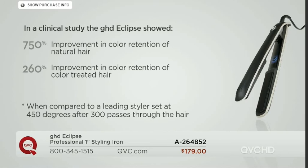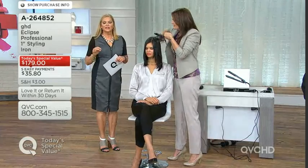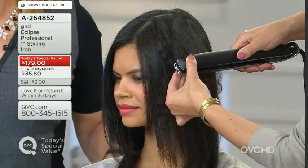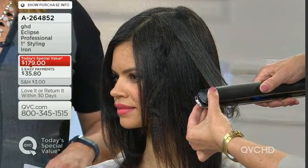We also spend a tremendous amount of money on hair color. You're going to get a 260% improvement in color retention for color-treated hair — that's a remarkable number. That means your hair is going to last longer, it won't break, it won't damage the color, and it will keep the moisture in. That's what GHD Eclipse does for you.